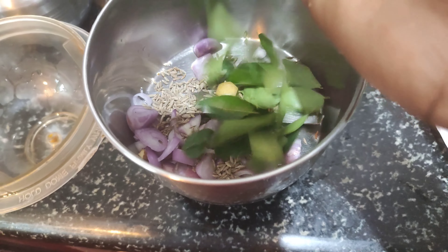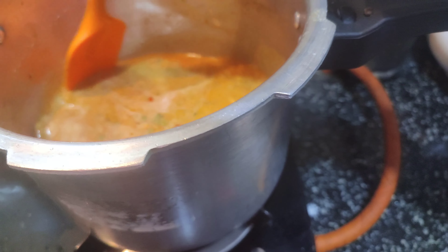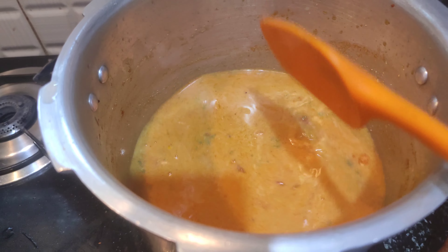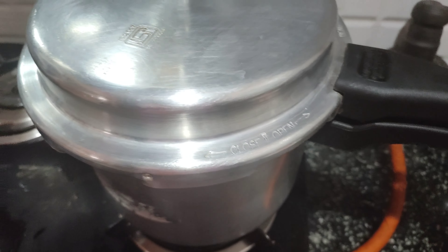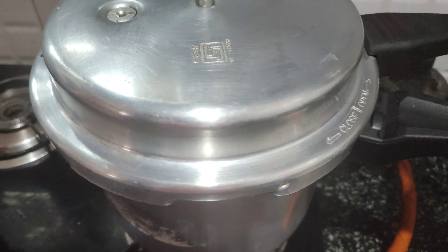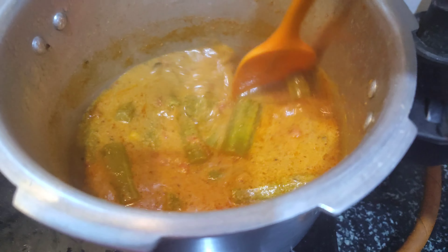Add 1 teaspoon of thyme and 1 teaspoon of Kalamadji. Mix well. Add the drumstick curry. Add salt to taste. Cut and wash the drumstick, then add it to the curry. Close the cooker and give one whistle. The drumstick curry will be nicely soft-cooked.